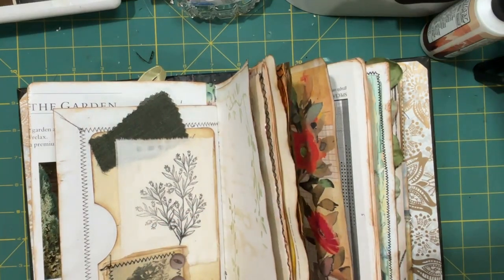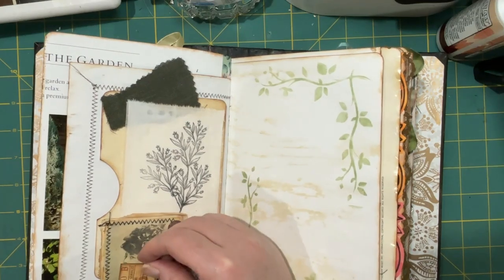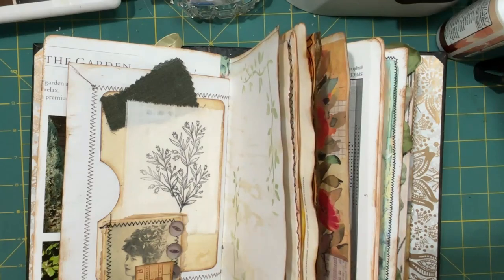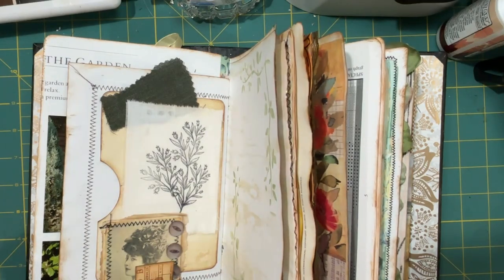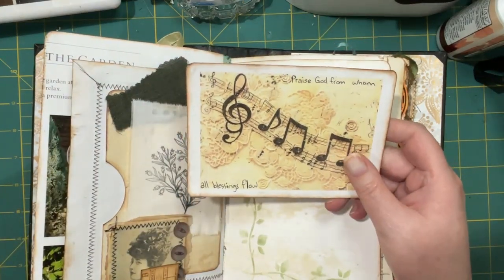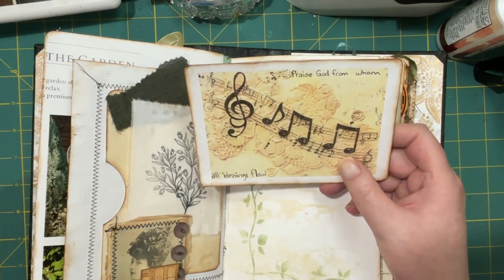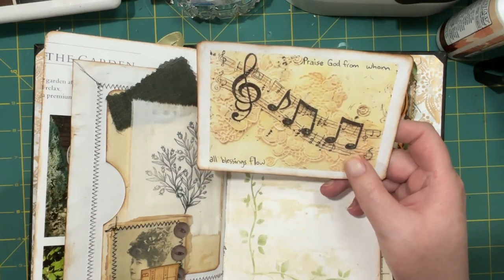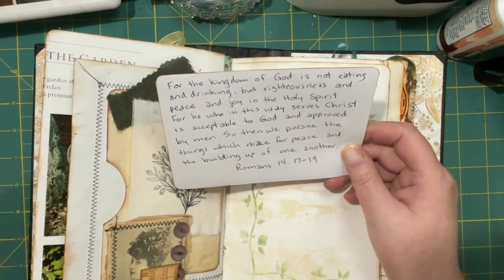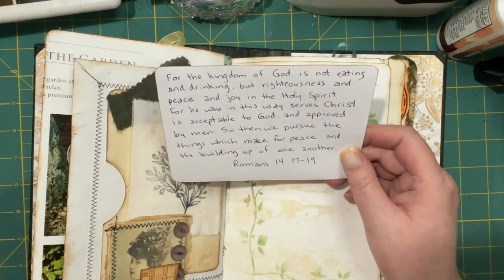Oh, that's too big. Well, we can put a little ticket in there. I picked this as a journal card because it has music on it, and I thought of the song 'Praise God from Whom All Blessings Flow,' so then I wrote my verses on here — Romans 14 verses 17 to 19.